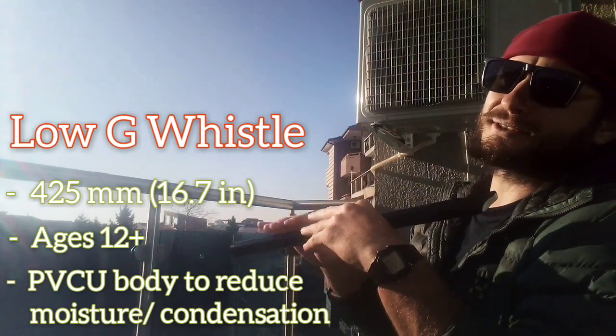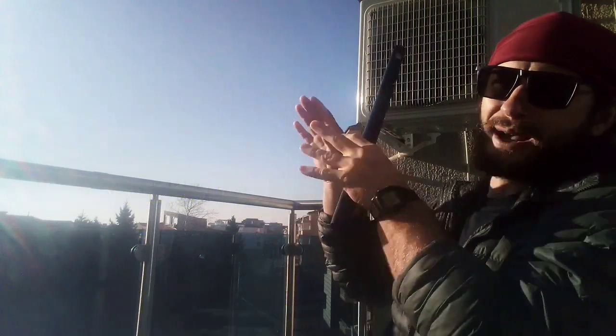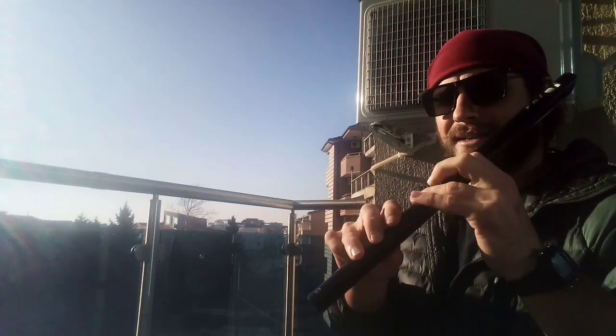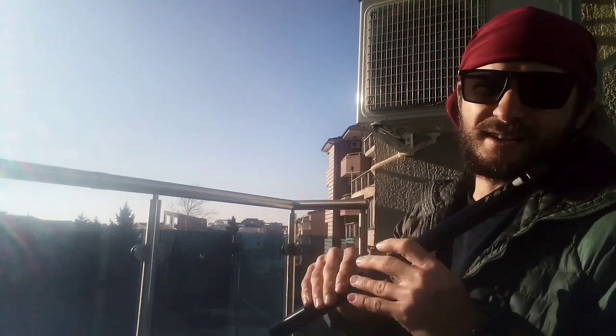They said it's a good whistle for ages 12 and up, and for those that want to transition from high D whistles to low D whistles. Because the finger placement is a little bit farther apart on low whistles. But the G whistle is a good in-betweener, because the finger holes are slightly closer together — a little bit more manageable and a good way of transitioning to the low whistles.